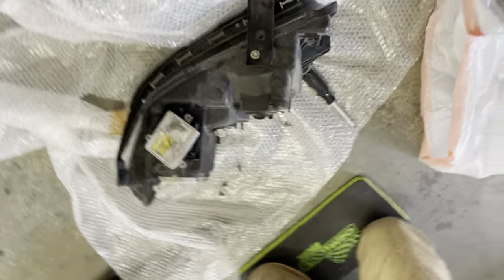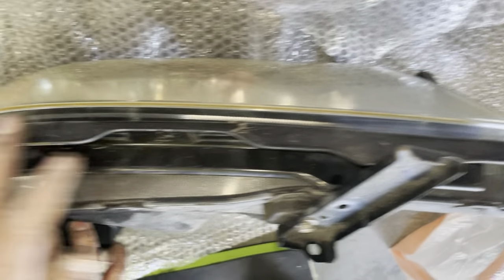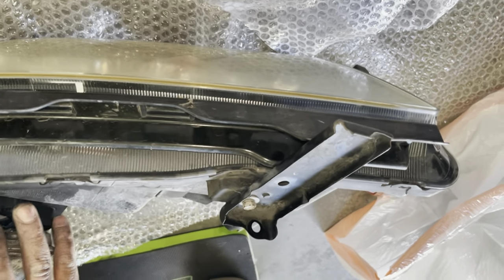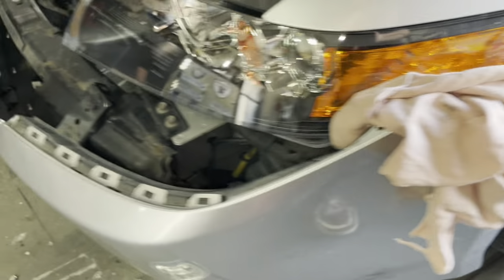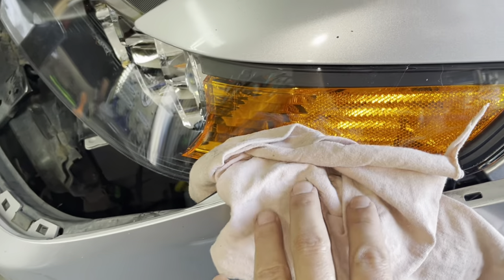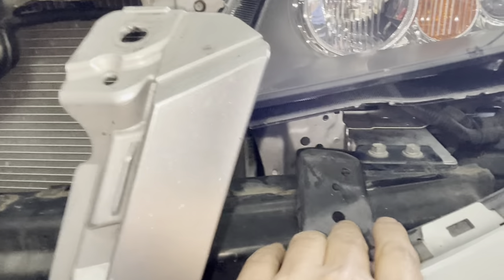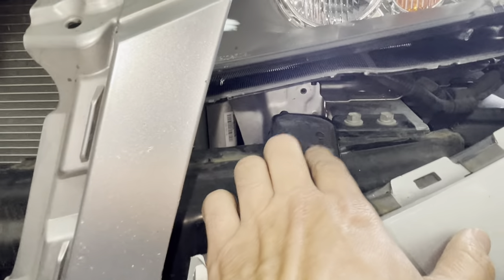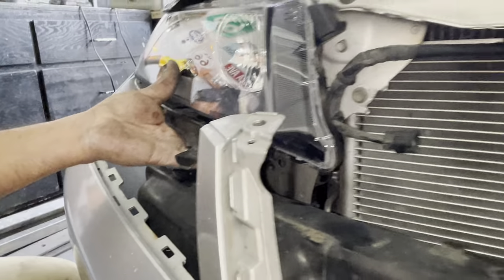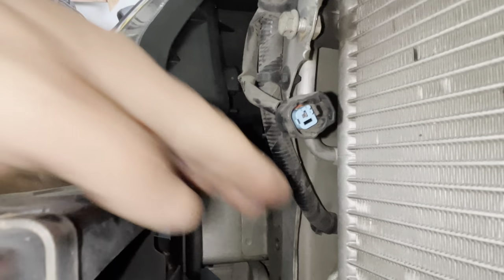We did something different on the driver's side — we removed the whole bracket, so we need to remove this bracket and attach it to the new headlight assembly. On the driver's side the bracket came off with the bumper, but what we should have done is left a screw in place so the bracket would have stayed attached to the light. That's what we did on the passenger side, which makes for an easier setup. The only challenge then is getting to the screw at the very back.